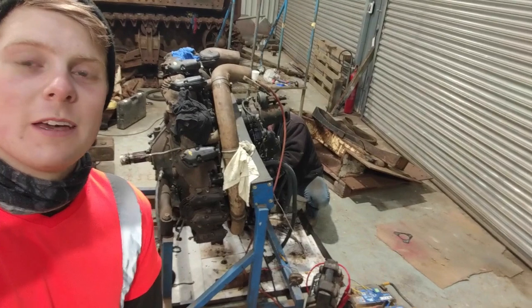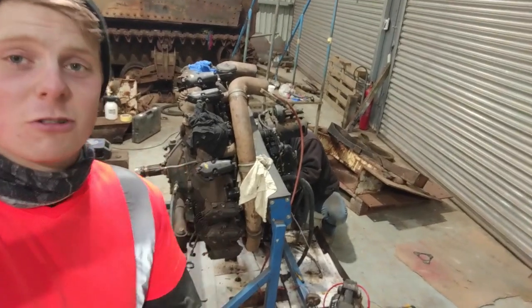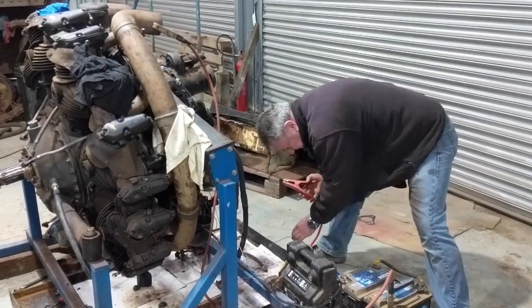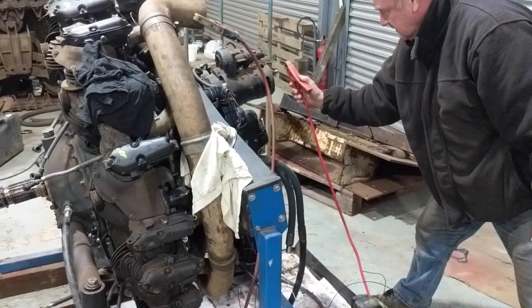Just behind me we've got Tim here. He's going to start, hopefully, to get the engine to turn over in just a second. First time we're doing this so fingers crossed it will work. Here goes nothing - it may spark a little bit but hopefully it should work. This is the C1 engine.